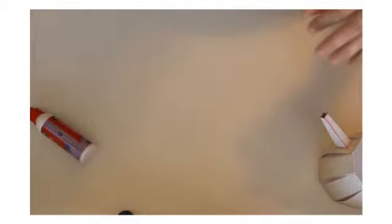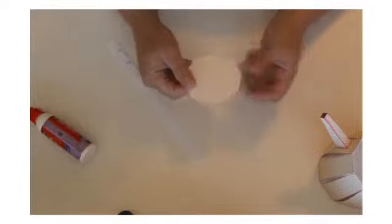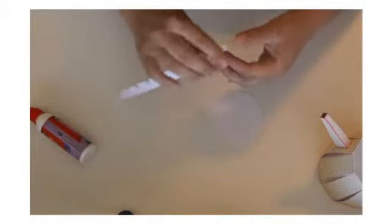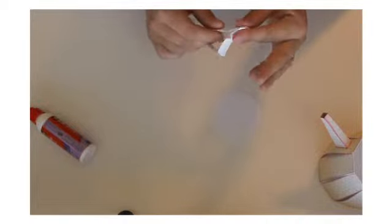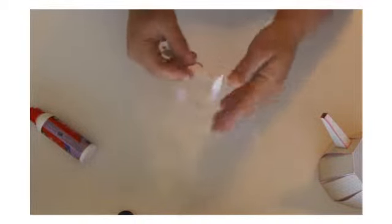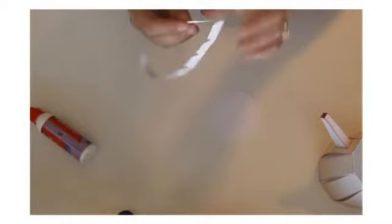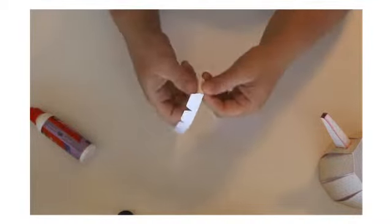Now we're going to work on the lid. The lid is a flower, but we're going to work on the base of the lid right now — that's this decagon, which is a 10-sided polygon, and this strip of tabs here. I'm going to fold in between all these tabs, give it a crease, and then fold down these tabs here.